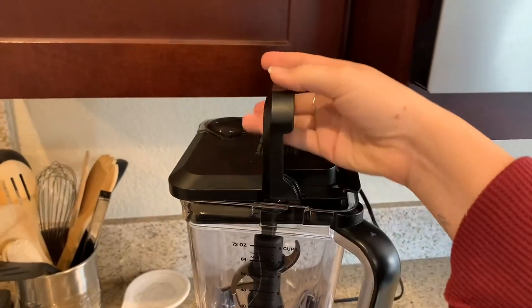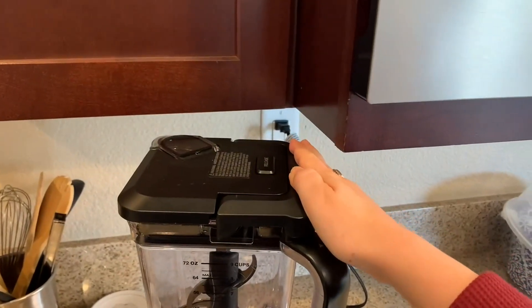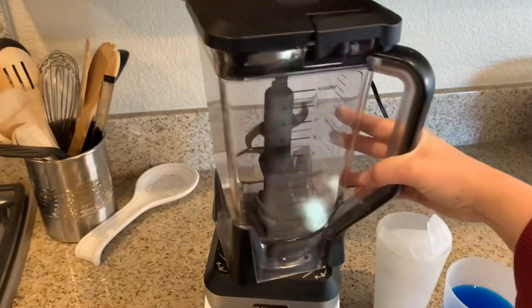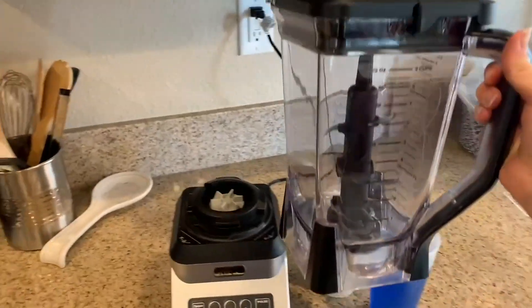A really nice thing about this blender is that the top locks on. To take it off, you select the release button, and you will feel it lock into place when you put the lid back onto the blender.